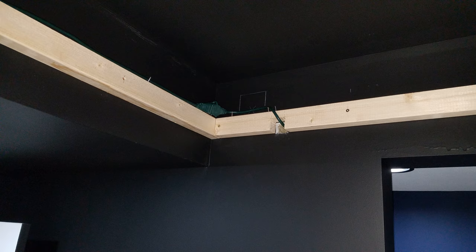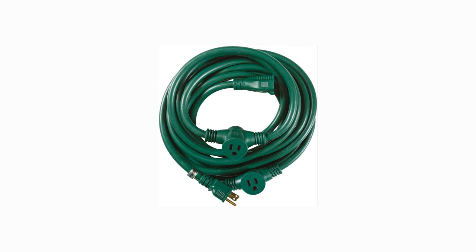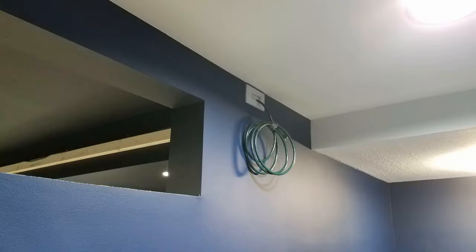I got lazy towards the end of this construction and didn't take the time to install a proper electrical outlet in the recess to plug in the fiber optics. Instead I bought this extension cord that has three inline outlets. I was able to provide power to each section without running several extension cords. Because I don't have an outlet up there I had to pop a hole through the server room and ran it down the wall and plugged it in there.